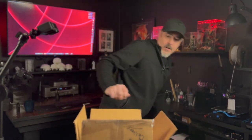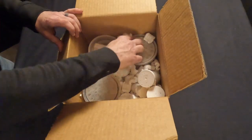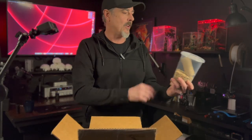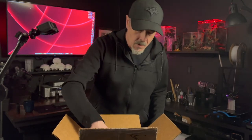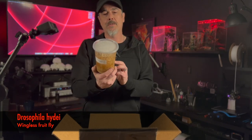Looking in, I can see we've got some drams and containers of different sizes. Looks like we got some feeders first — these are bean weevils. Those will be good little feeders for my dart frogs. And I think there's some fruit flies in here too. Yeah, some fruit flies. So that'll be good for our frogs as well.